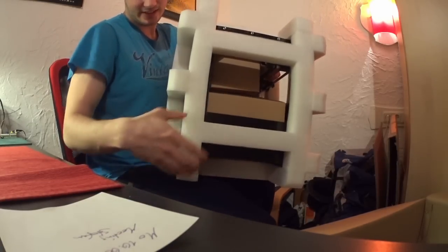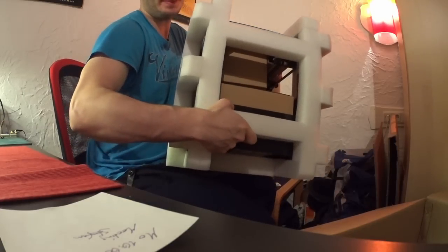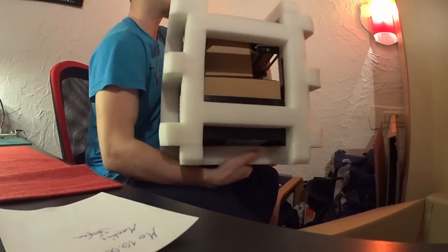It's a 3D printer from CTC. They are actually really cheap, and I ordered one to check for the quality. I read a lot of good things about them on the internet.